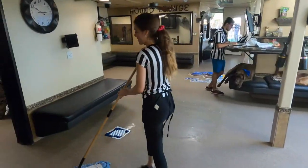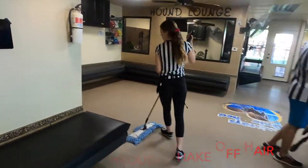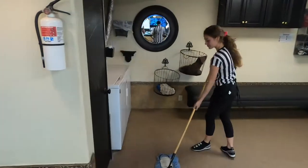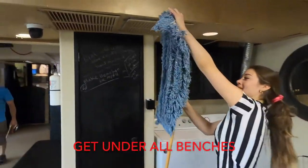About halfway through, you should check the mop rag. For the sake of the video, I'm just gonna do a little part to show you. We don't change the mop rag every time, but if you notice that it's dirty, you're going to change it, and this is how.